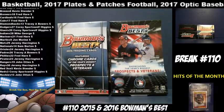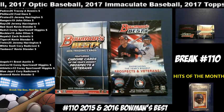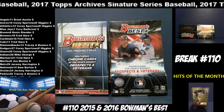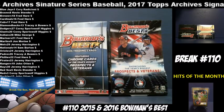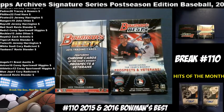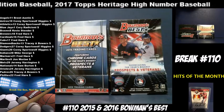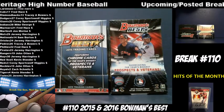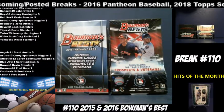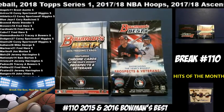Alright guys, we're live for break number 110. Got our two-box mixer: 2015 and 2016 Bowman's Best Baseball. I did just post a two-box basketball mixer, break number 111 — 2017-18 Donruss and Ascension basketball — at $5 per spot. Unfortunately, even if that fills lightning fast, that will not be breaking until tomorrow.